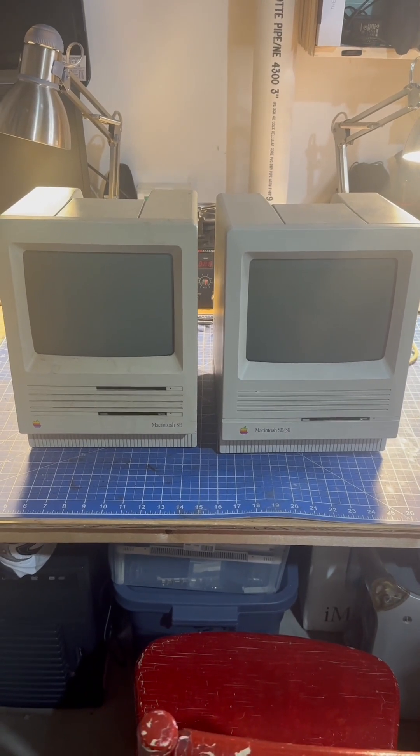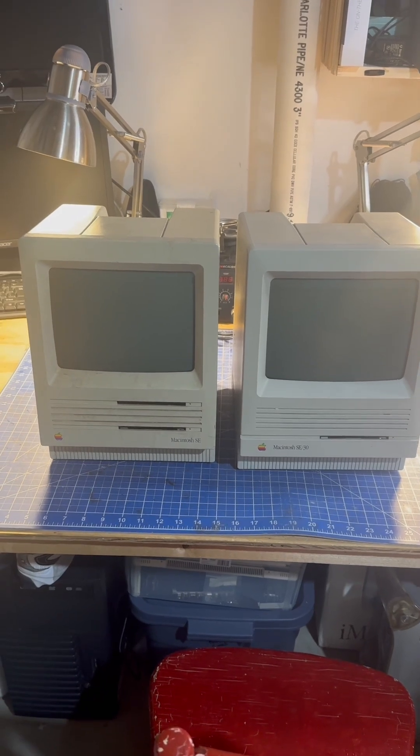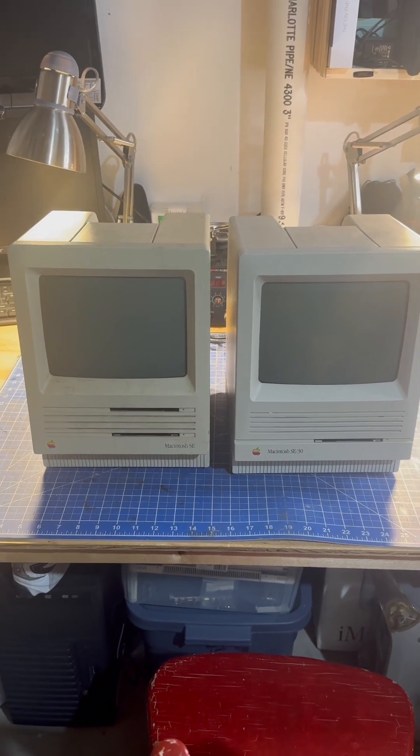If you have any Macs that look like this in your attic, in your basement, in your garage, you need to get them out and you need to take the battery out right away.